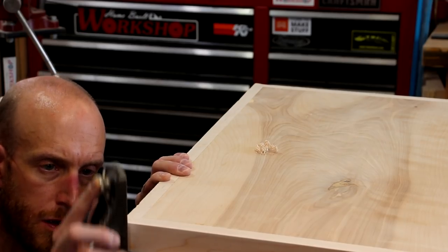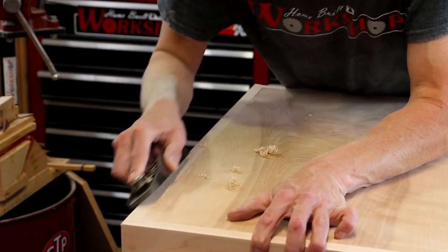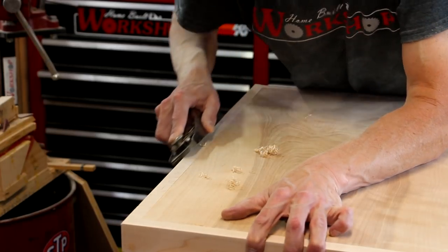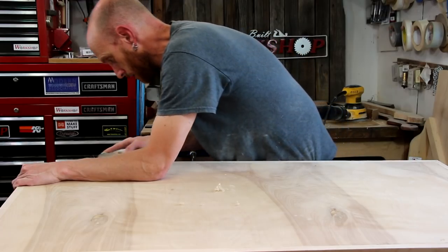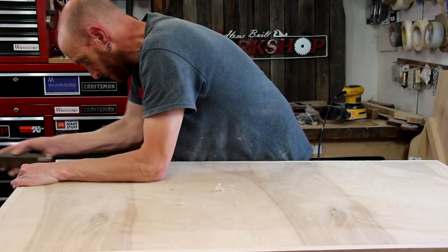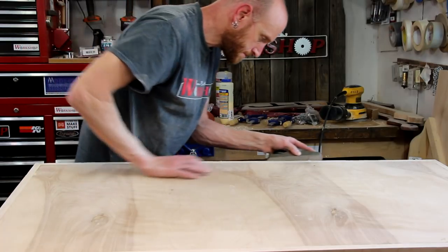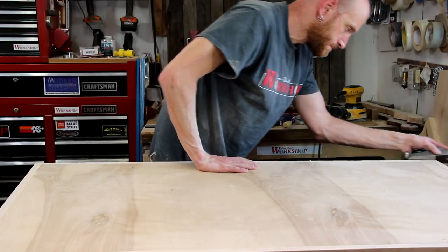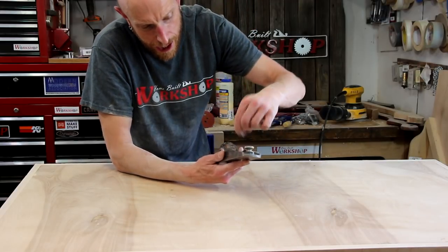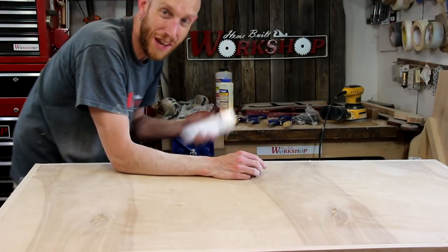Now I'll use my block plane to lightly chamfer the edges — hopefully this will help it not hurt so bad when I run into the side. I've really been enjoying using a block plane to break the corners of projects lately. It has a little bit different feel than just sanding the corners round, plus there's some level of satisfaction in getting it to come out right. These little tiny curls from the first pass are kind of cool to watch coil up inside the plane.